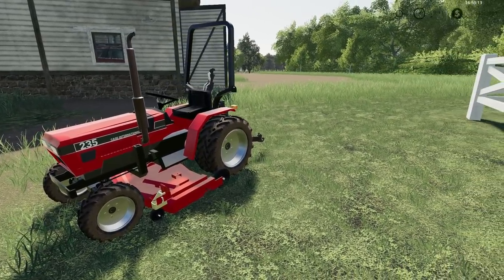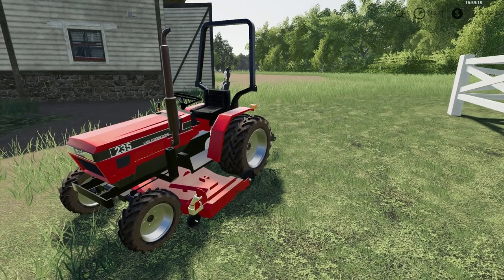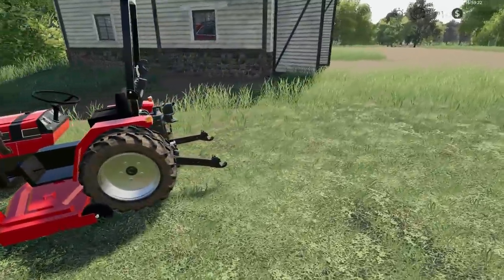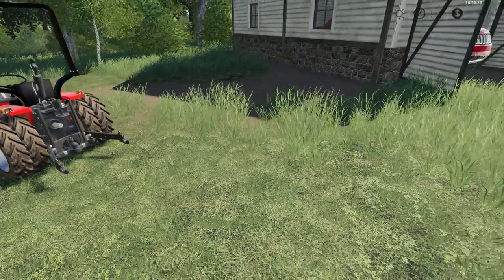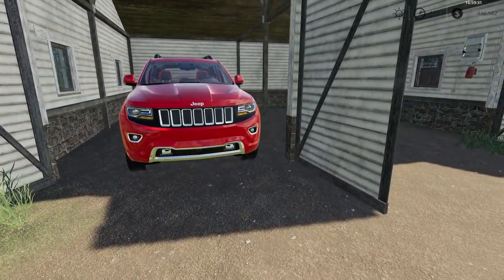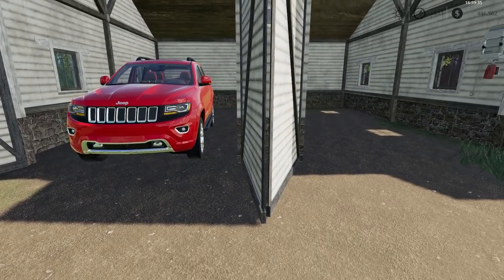This is our little lawn mowing tractor, a Case IH 235 with a little mowing deck. It cuts the duals in the back and even has a three-point in the back — a good little tractor to have on the farm. We've also got the wife's car here, a Jeep Grand Cherokee.